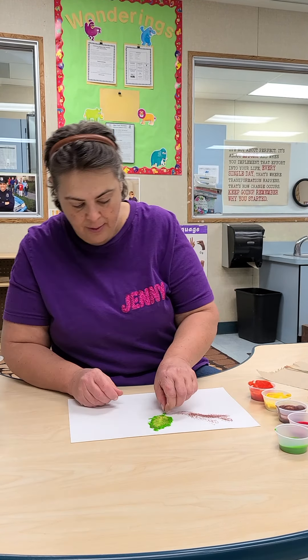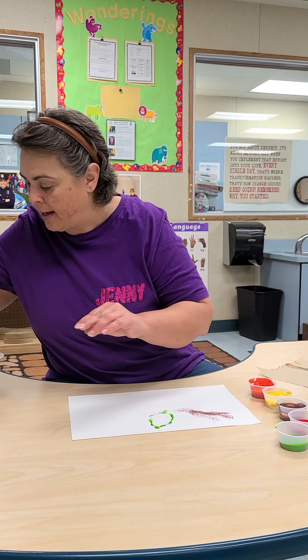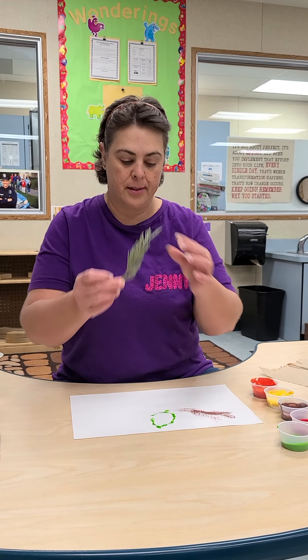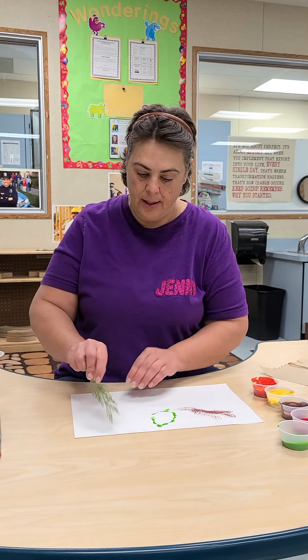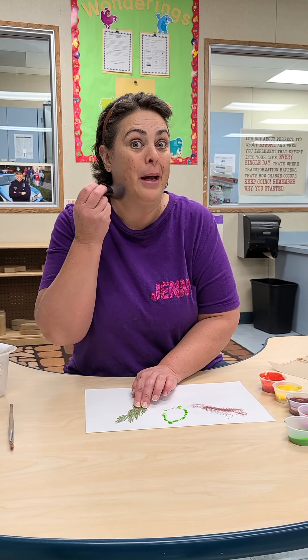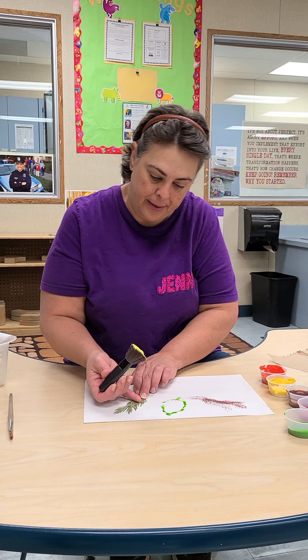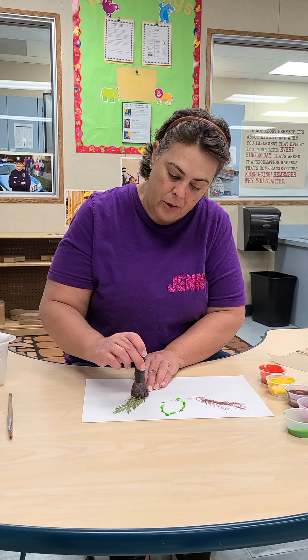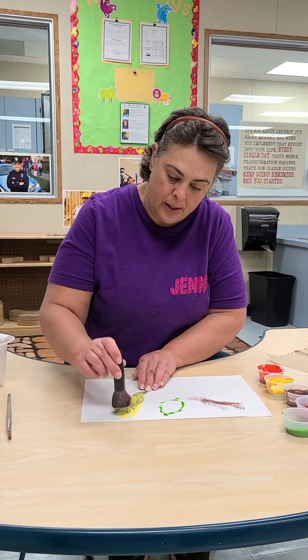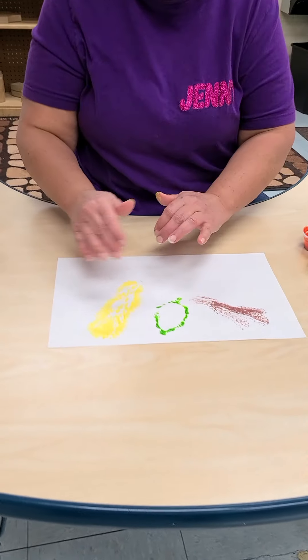I'm going to put my tool over here and then pick up this one. I can see the outside of my leaf. Let's try this little branch. This time I'm going to use a powder brush for putting on makeup. Maybe I'll try some yellow this time. You're going to hold it down and just dab it on top — tiny little dabs. You don't want too much paint. Let's see if we can see the silhouette. I can see it — I see all these great colors happening.